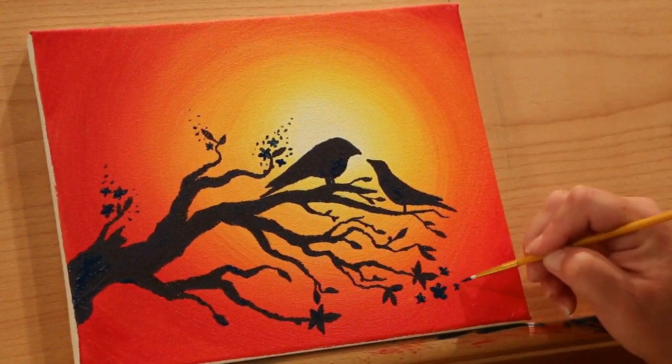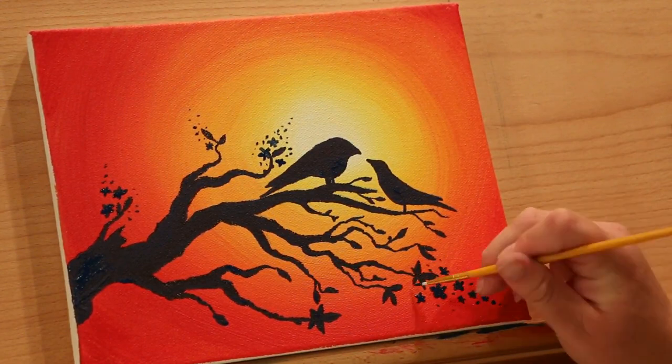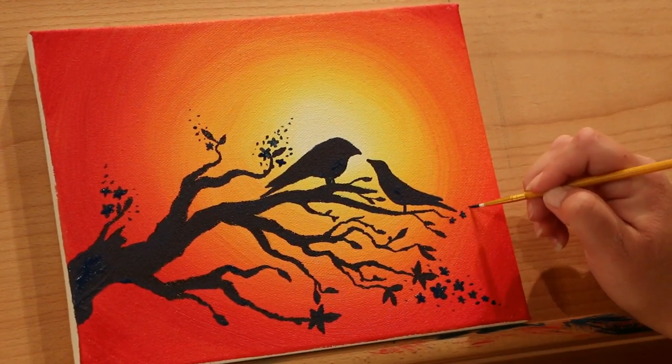I can't help myself — I had to add some blossoms. I'm just doing this with blue, not black.